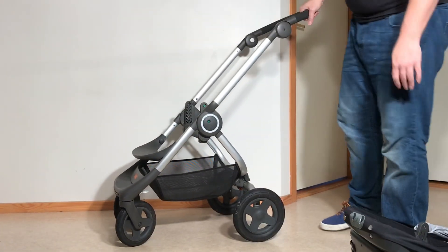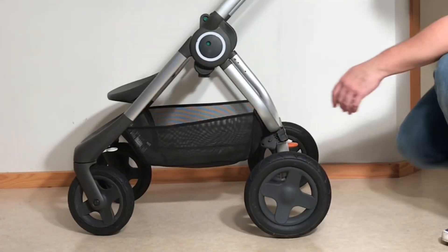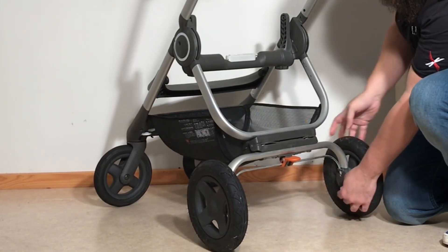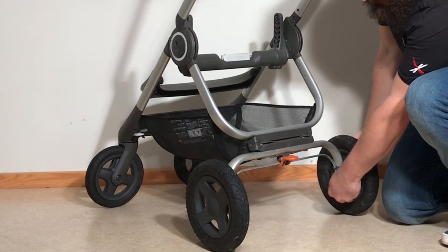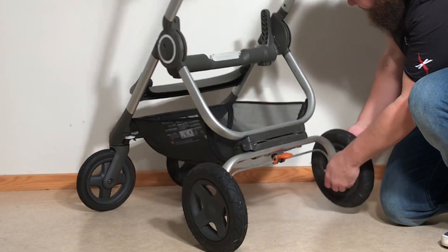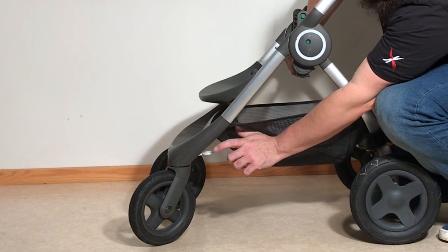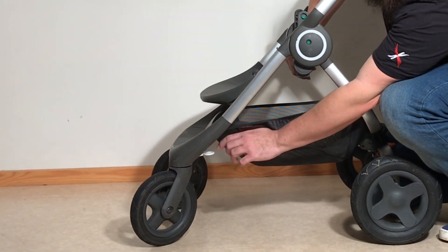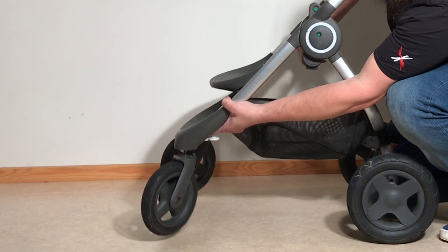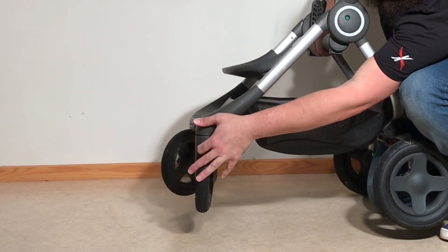The last tip on getting this to fold as flat as possible for a longer trip is to remove the wheels. They're quite easy to remove and it will make it fold a lot flatter. For the back wheels, there's a little lever — you just pull down on it and you can pull out the rear wheels. For the front wheels, there are two white activation mechanisms; it's not the large circular one (that's for the swivel lock), but behind that is a button you press to release the front wheel. Remove the wheels and you'll get the chassis very, very flat.